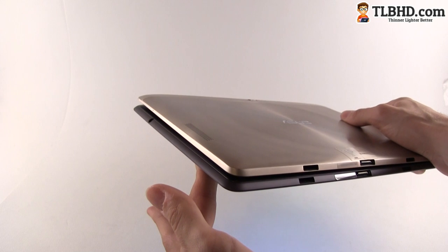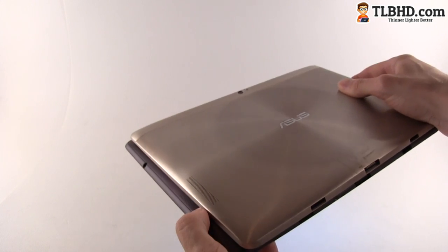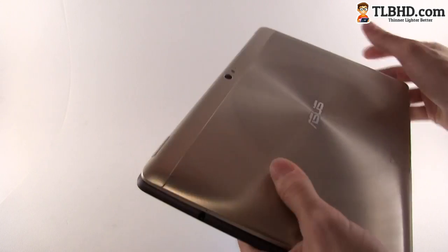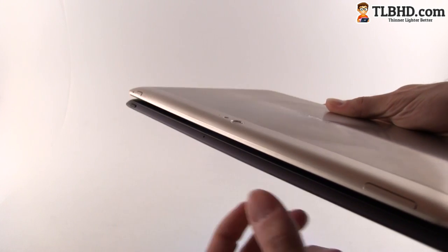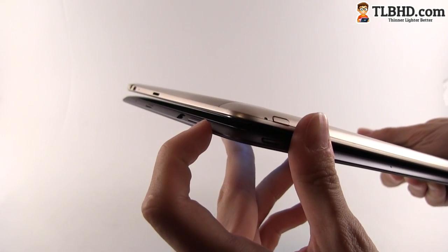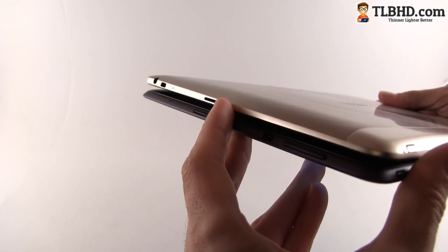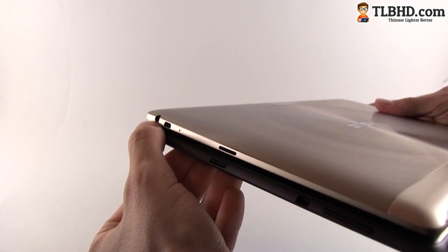In terms of ports they also bring the same features but they're differently placed. On the Transformer Prime you have a speaker and a headset jack on one side, while on the Infinity that side only has a small microphone jack. On top, the Infinity has the volume rocker and power button, while the Prime has only a microphone and power button. On the other side the Prime has the volume rocker, micro HDMI, micro SD card port, and a microphone, while the Transformer Infinity has the micro SD card reader, a microphone, micro HDMI, and the headset jack on the bottom.